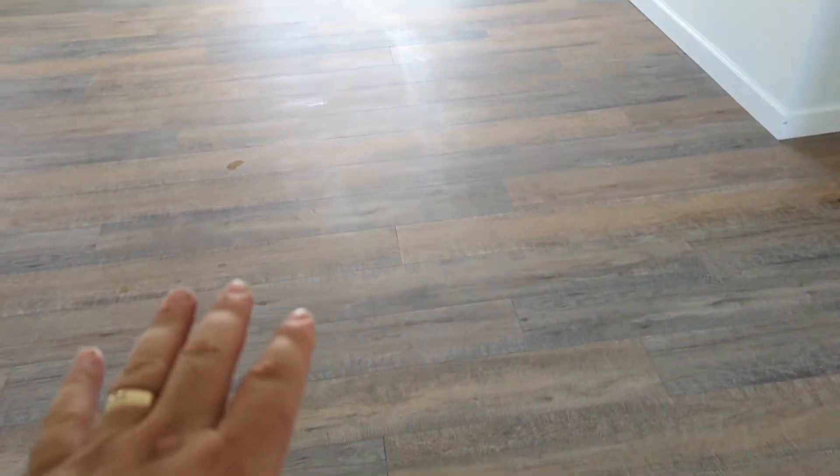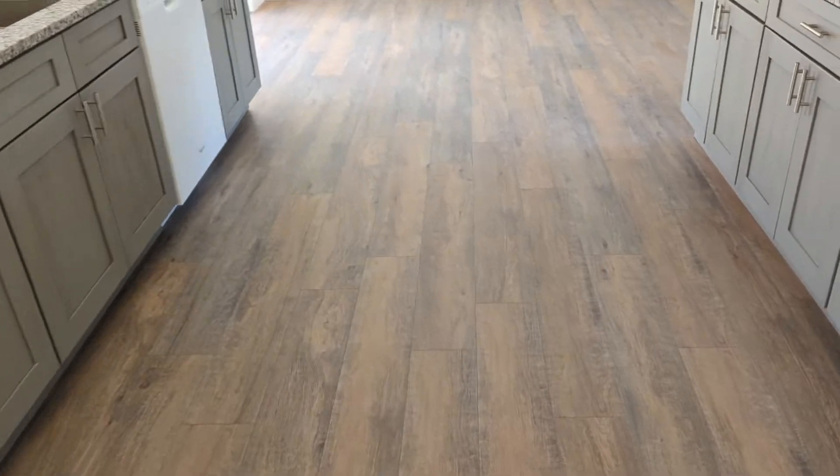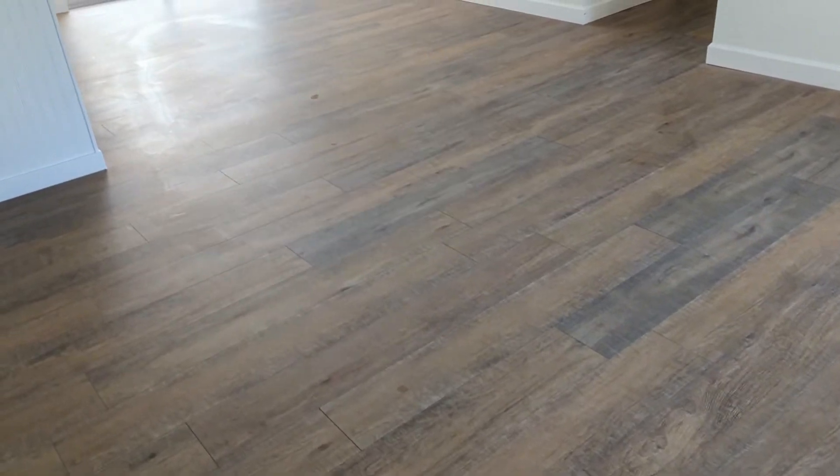Everything's looking really good. Got a little bit of streakiness from the mop, but at the request of the customer I'm going to put a floor finish down here — an acrylic floor finish, not urethane. You don't want to use urethanes on laminates; they're only for wood. I'll get that on there and give it a nice little shine. It's a pretty flat-looking floor right now, but I think it's coming out really good. Two hours, $400 — not bad money.